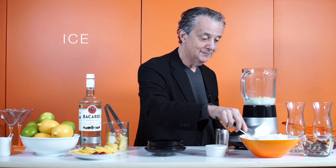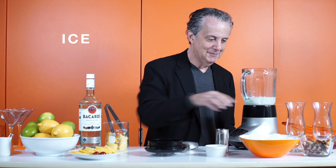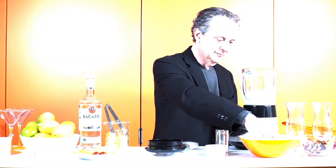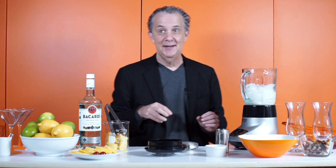Lots of ice. This is gonna take an hour. Don't serve this to your friends — it's not sanitary. That's enough.